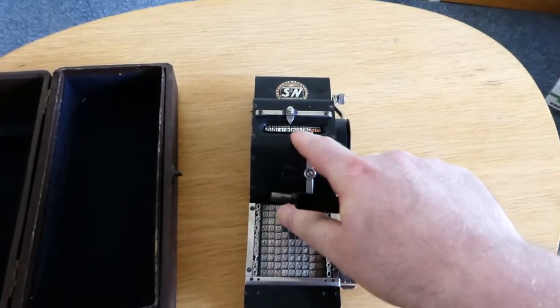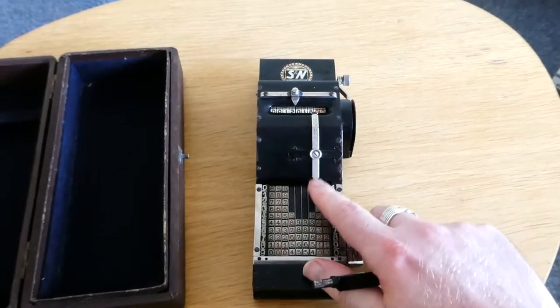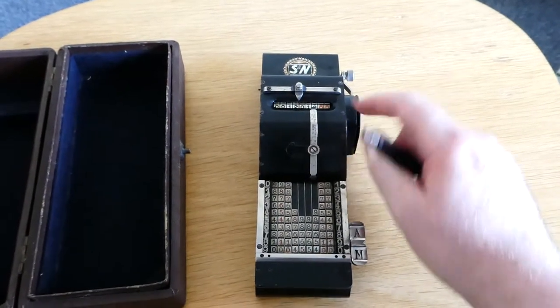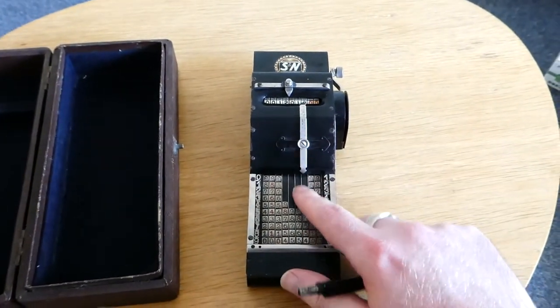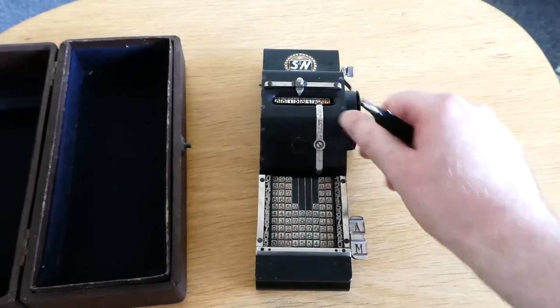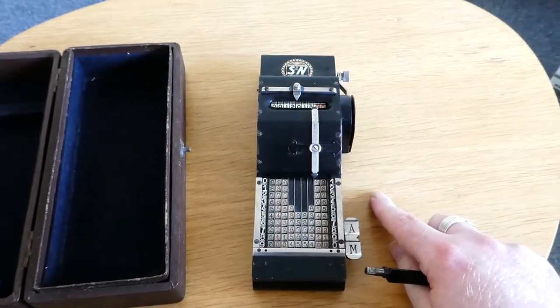The register carries over automatically. And this here is a decimal pointer — it points to the register and to the input columns. And here's a second pointer for a thousand separator or something.